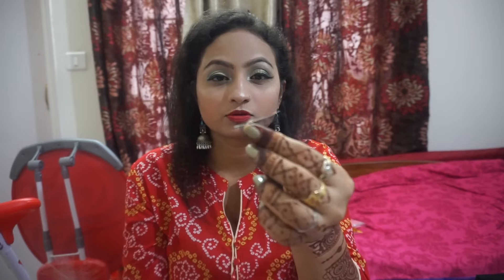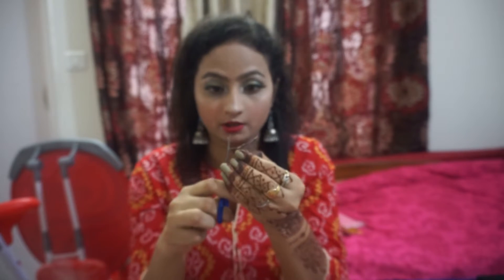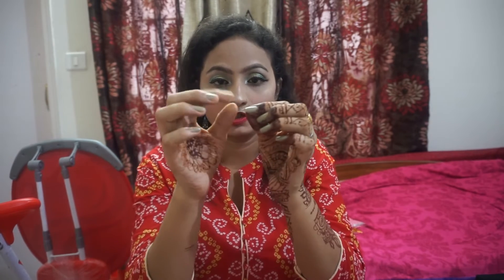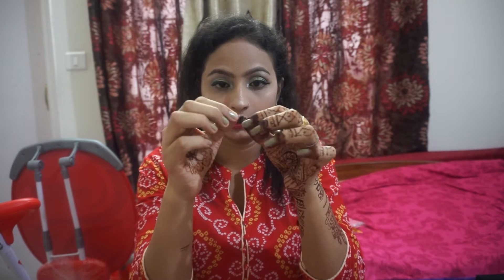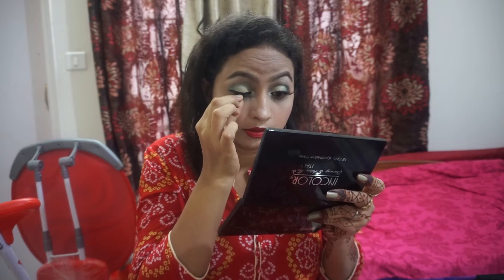Now I will show you how to apply it. First of all, this is the false eyelash. I have to cut it from the sides. This will make it easy to apply. After that, you can keep the natural lashes on it. If it's a big one, we will cut it from the sides.